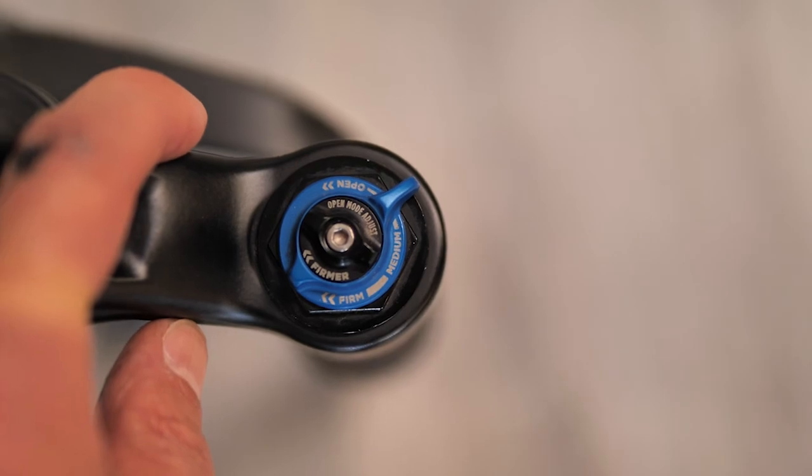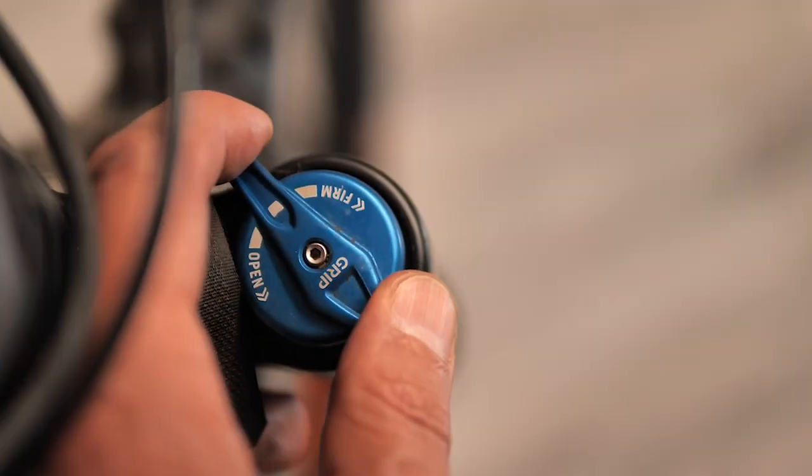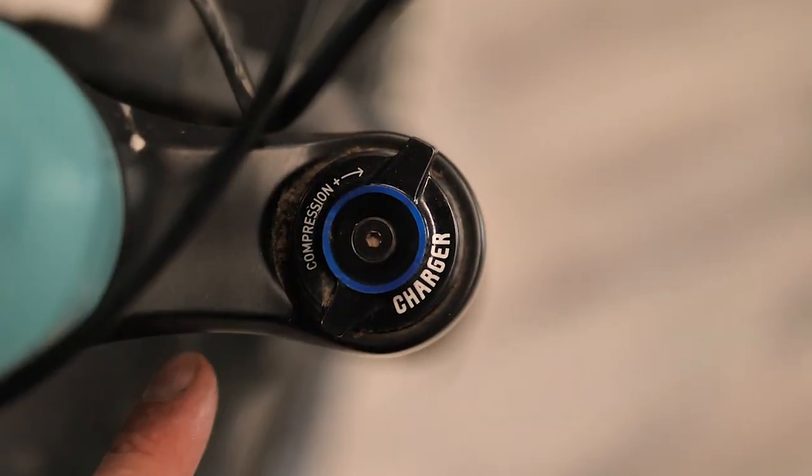I'll probably continue to adjust these suspension forks for as long as I own them — that's part of being a mountain biker in constant pursuit of the perfect setup. A couple of things I haven't mentioned: different brands name their compression damping differently. On a Fox fork you might see it labeled CTD for Climb, Trail, and Descend; other brands might call it firmness. They're essentially all the same thing, and the manual that came with your fork will tell you what it all translates to.